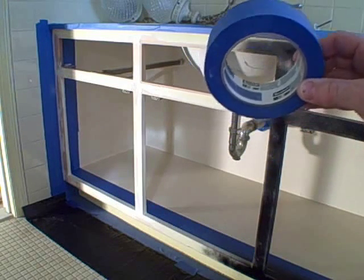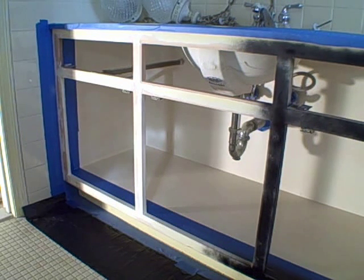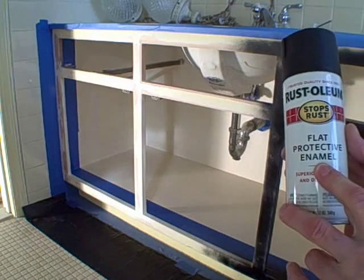I want to point out — I don't know if you can see it, but this is Scotch 3M brand blue painters tape. It is a little bit more expensive but it's well worth it. There's nothing worse when you're doing a painting project and you need to tape something off, and then when you go to remove the tape you pull off all the paint you just put on. That very rarely ever happens with the Scotch brand tape, so I think it's well worth the extra money — it'll save you a lot of headaches and grief later.